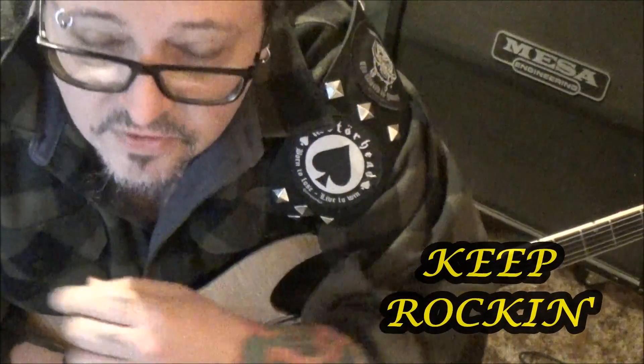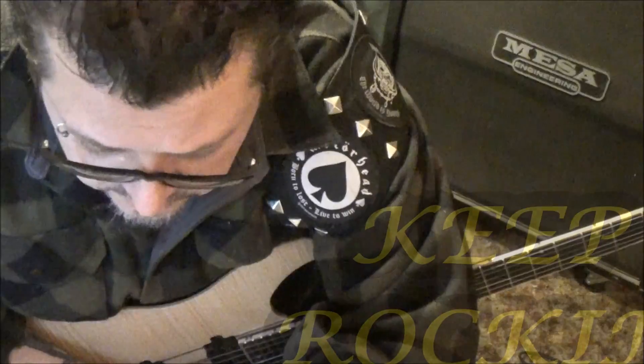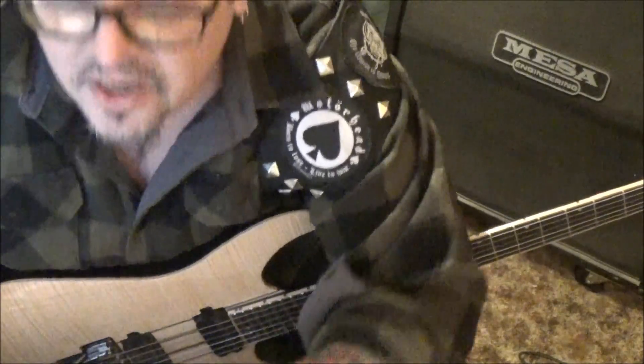Alright dude, anytime you want some more Michael Schenker it doesn't matter what it is - I'm a big fan of Matthias from Scorpions too, but those two are both very similar. Hit me up - I had a blast doing the Schenker for you. Take care Paul, thanks again.